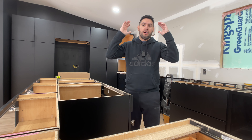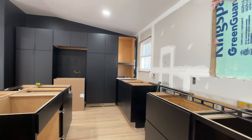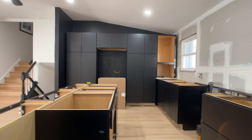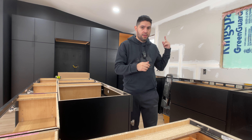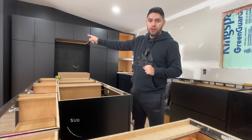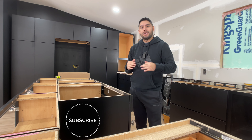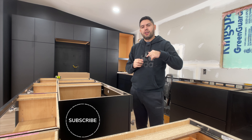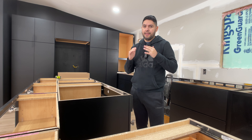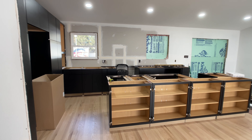Hey guys, welcome back. They started the cabinets and they've been working for three days putting these together. The back wall is done, that wall is done, and now they're working on the island. They should be back Tuesday and will be done by Wednesday. Let me quickly show you what this all looks like.